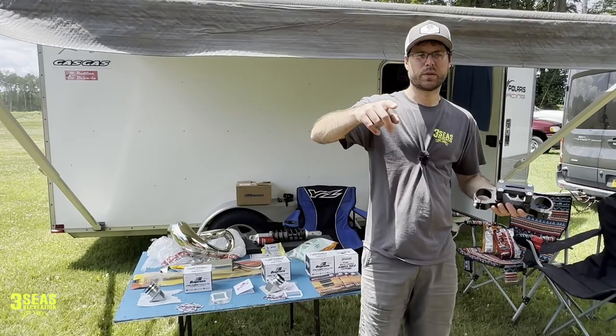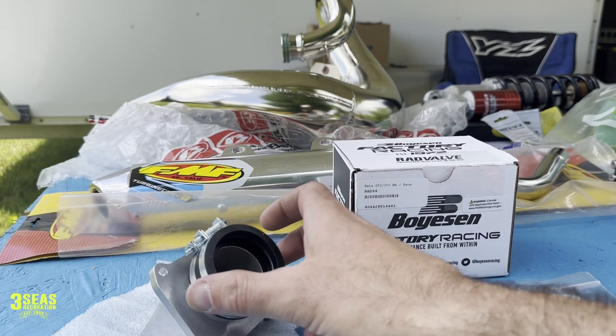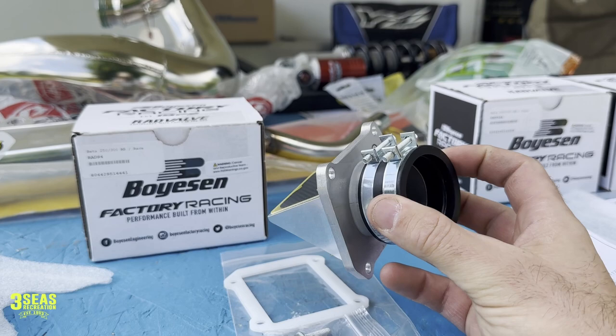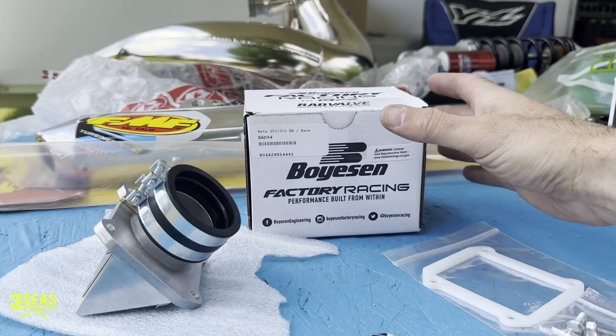Check out this video and then check out our channel because there's going to be four or five other videos. Alright, first video — the Boysen rad valve. I want to showcase their products. Here we have the two options: this is the oil-injected model. On our cross trainer we're not going to run this one — we're going to run the regular because we're pre-mixing the bike for races. This is their new cage — it is so cool looking and really well built.